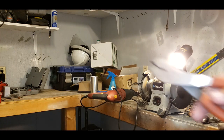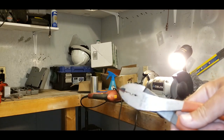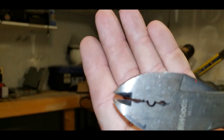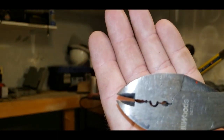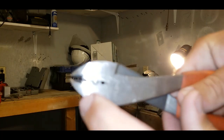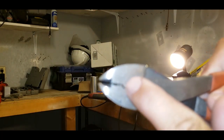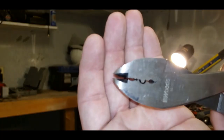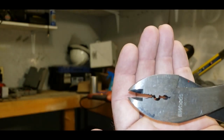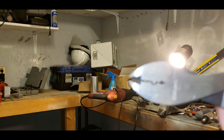You can see that I slowly went back and forth — one side, the other side — until I got it where I wanted. This thing is wicked hot, so I'm not going to touch it, but as you see, I have nothing protruding from this side of my finger over — there's nothing protruding, it's all flat. Now we can test it on a piece of pipe that we have sitting on the bench, so let me grab a piece and we'll try it out.